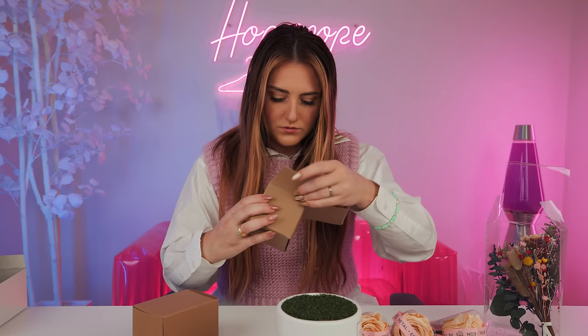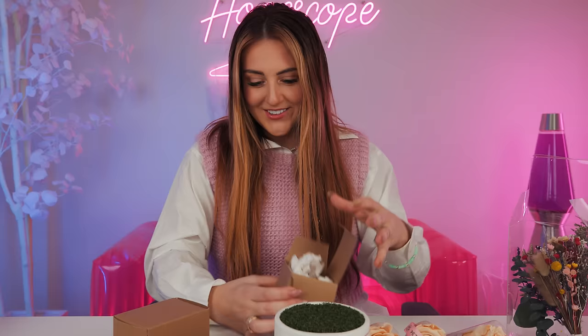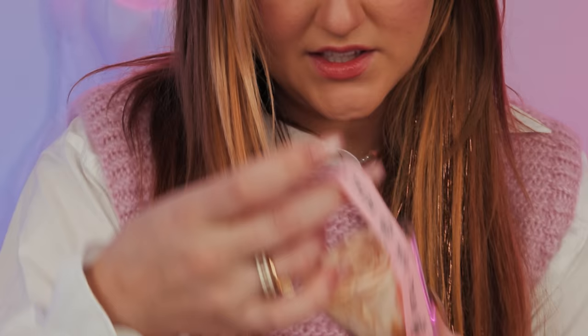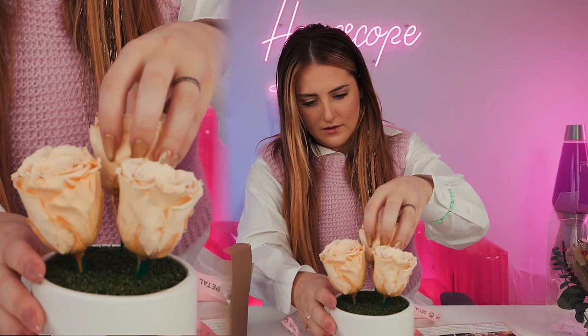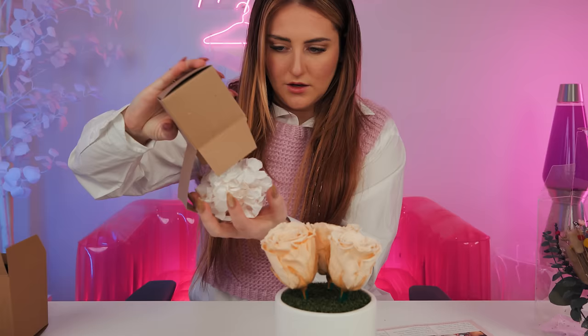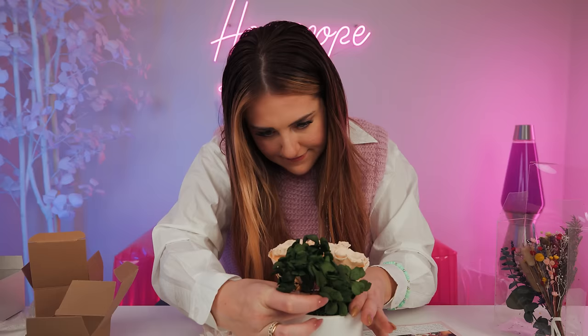We start with our big roses. Such a cool way to package them so that they stay in place. Put those in, just far enough to hold. And then we hide the stems with these hydrangeas. I love these green ones. And then this is all the little decorative pieces that we stick throughout.